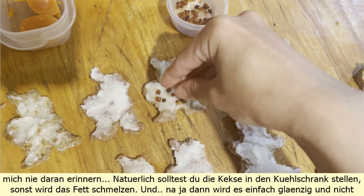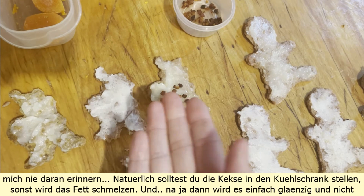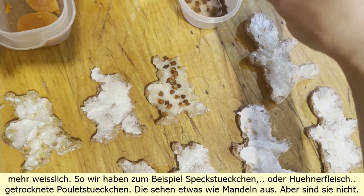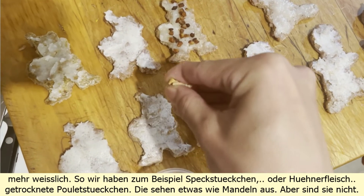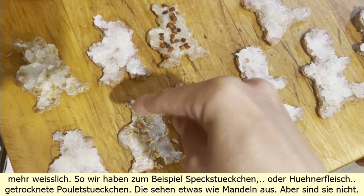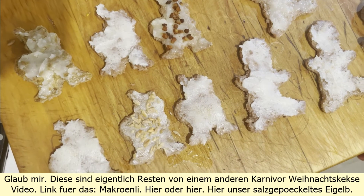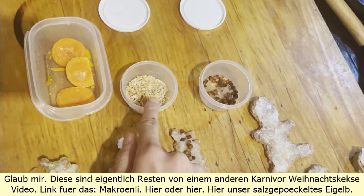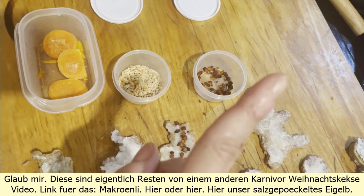If the fat melts it just gets glossy and not whitish anymore. So we have bacon bits, or chicken — dried chicken bits. Kind of looks like almonds but they're not, believe me. These are actually left over from another Carnivore Christmas cookies video — link to the makröndli here.